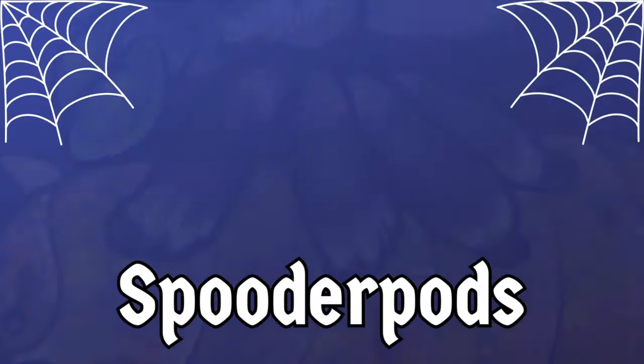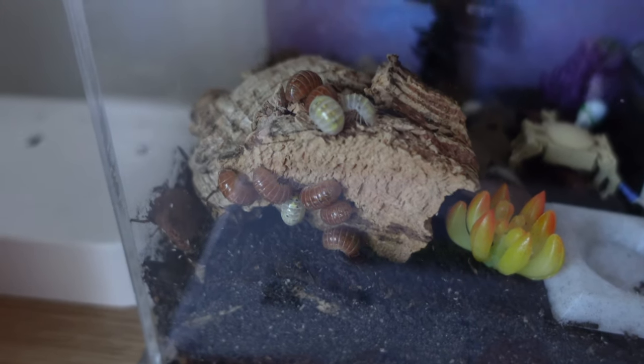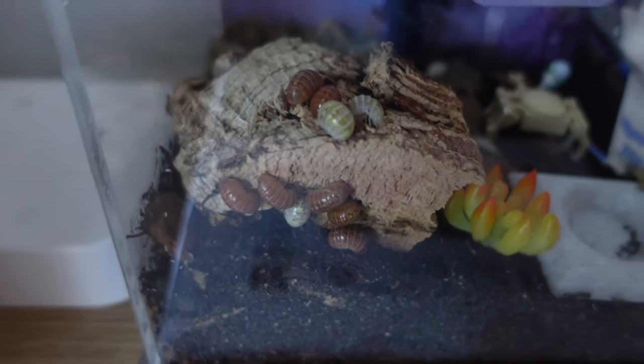Got some magic potion or vulgare isopods and want to know how to look after them? Then this is the video for you. Hello everyone, I'm David and welcome back to Spoodapods. Today is the first of my isopod care guides. I'm going to be looking at Armadillidium vulgare, and that includes the orange variants, the magic potion variants, and all the many variants of this type of isopod.